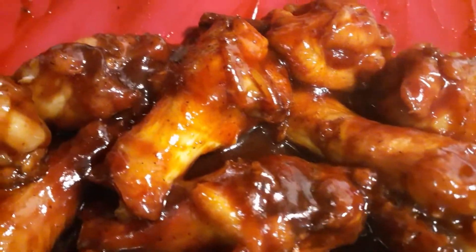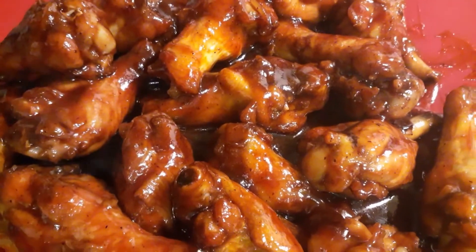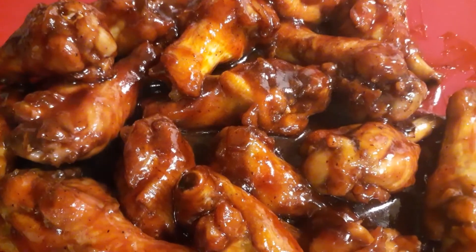Looking good — Hennessy barbecue wings out of the air fryer. Like, share, subscribe. See you guys next time.